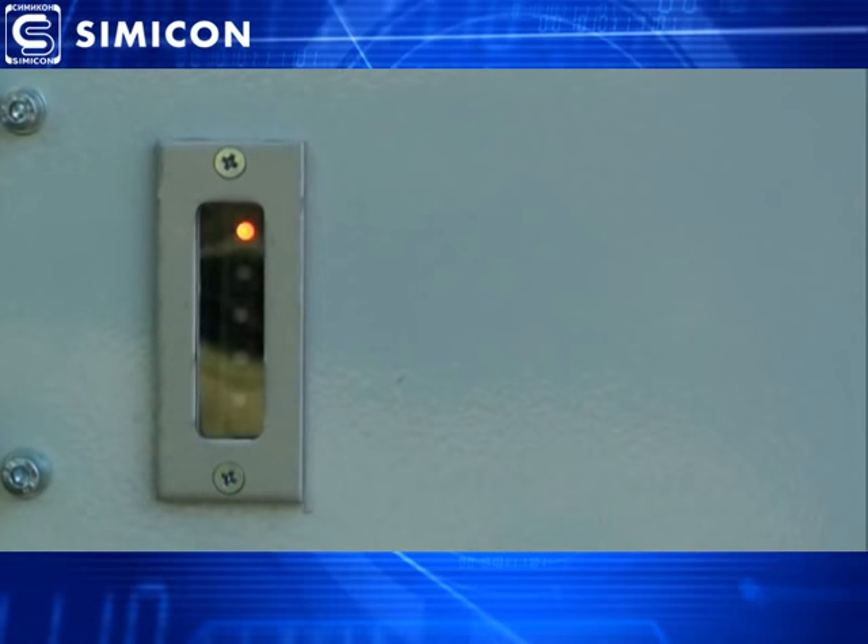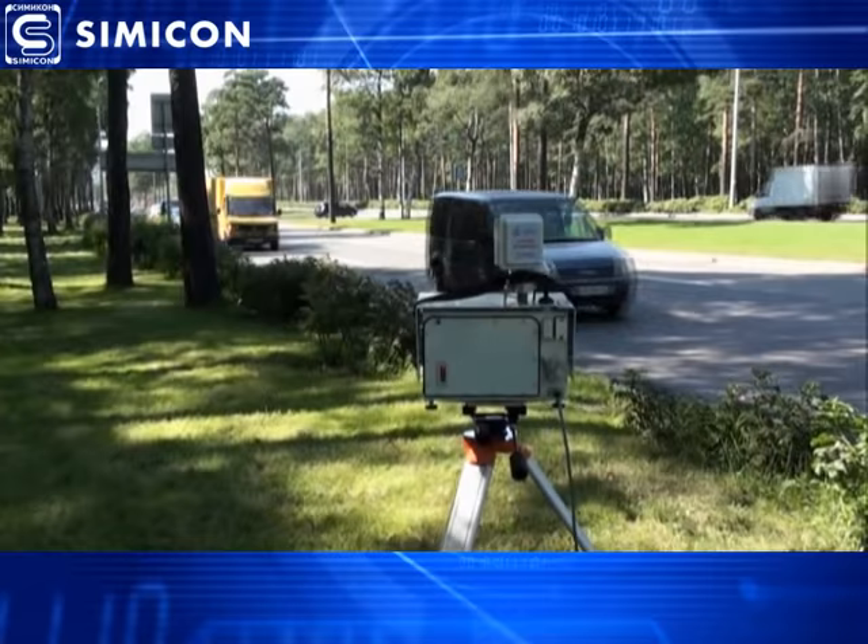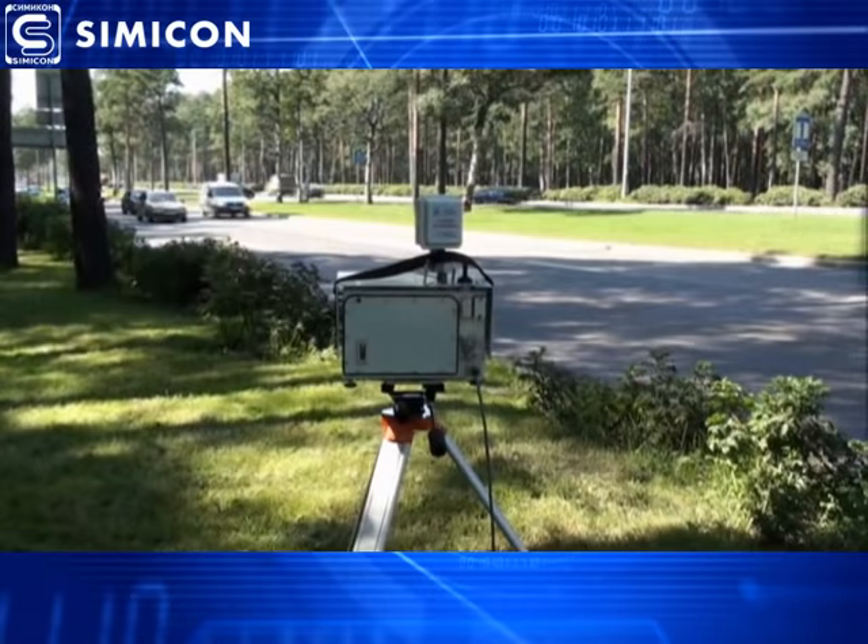After the automatic self-testing procedure is completed and the operating system is loaded, it is ready to use. The photo radar system can work in standalone mode or in online mode — you are always able to control it with a laptop using a Wi-Fi connection.